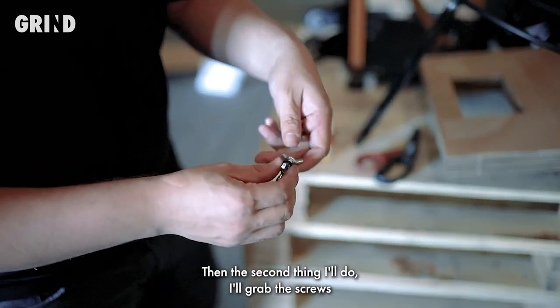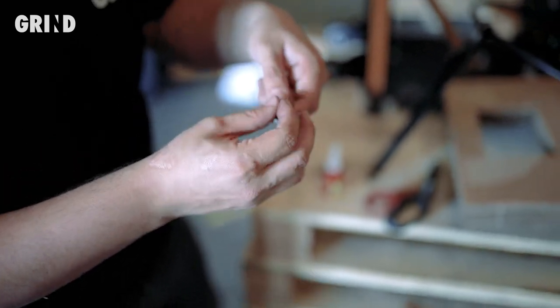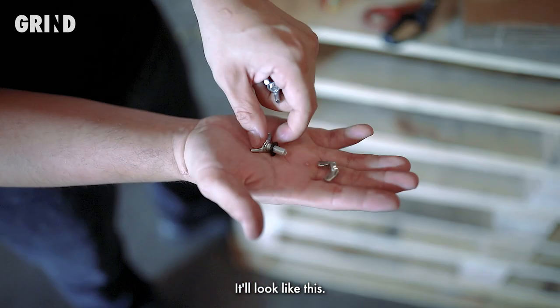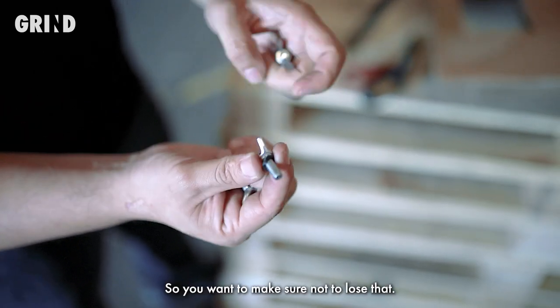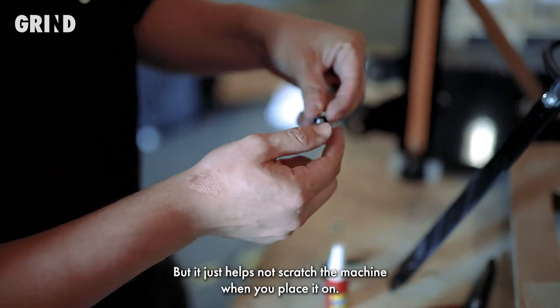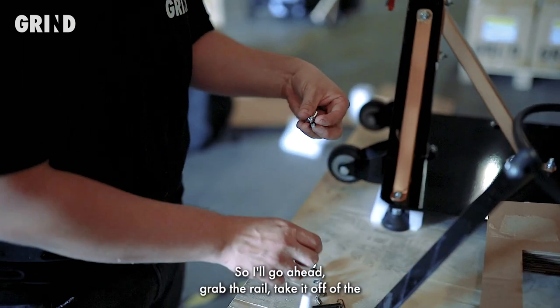The second thing I'll do is grab the screws and take off the corresponding nuts to them. Here's one — it'll look like this. It does have a rubber washer on there, so you want to make sure not to lose that. If you do, it isn't the end of the world, but it just helps not scratch the machine when you place it on.